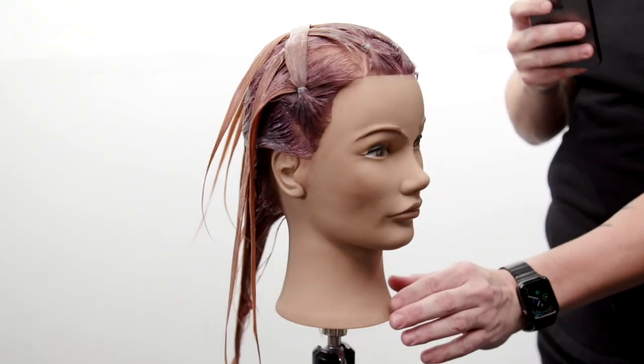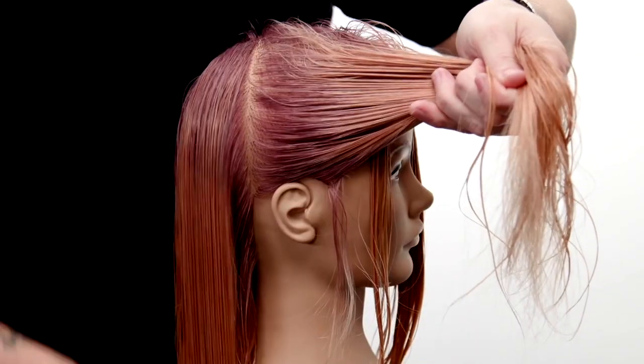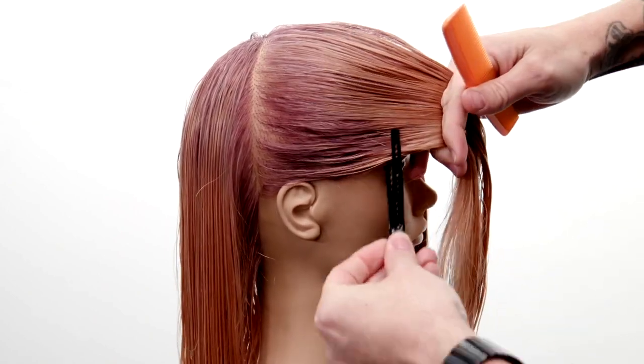Here's a spin around of the final application — super fun technique. Now let's get into the cut so we can show you guys that final look at the end. Just separating the front and the back.